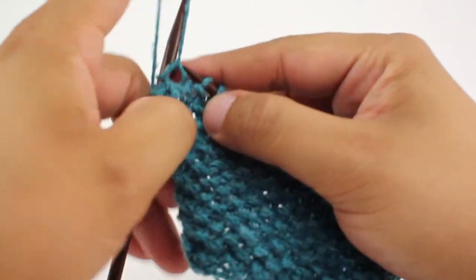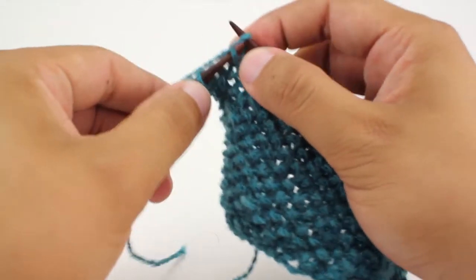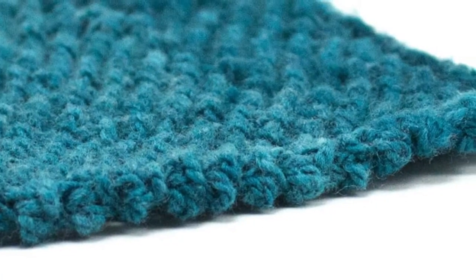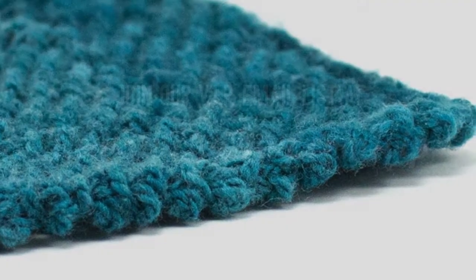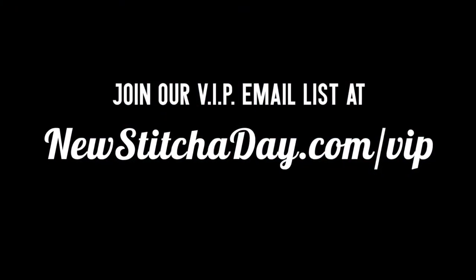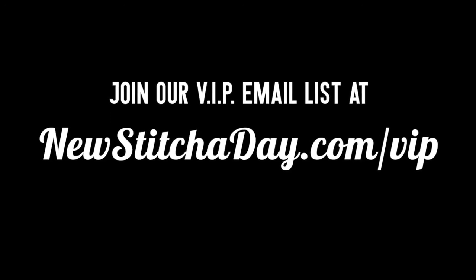And that's how we knit the Structured Selvage Edge. Want more New Stitch A Day? Join our VIP email list to get every stitch directly to your inbox. Sign up today at newstitchaday.com/VIP.